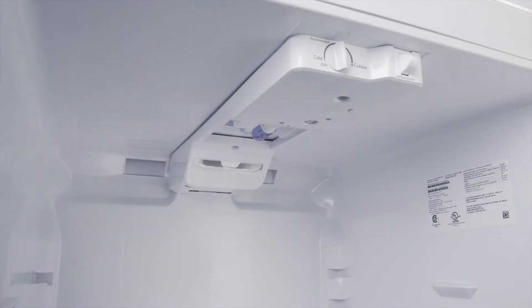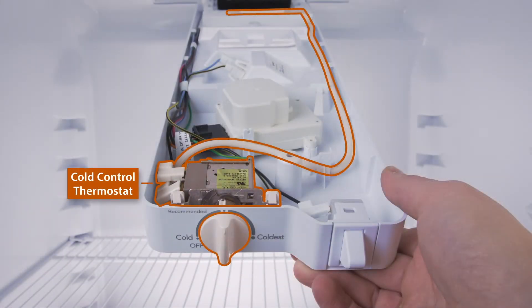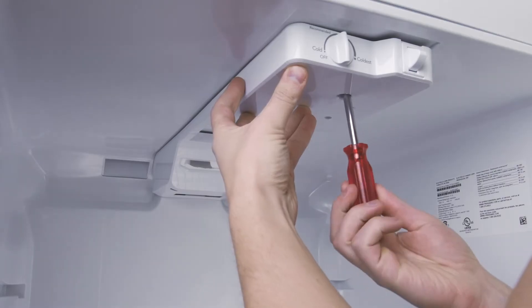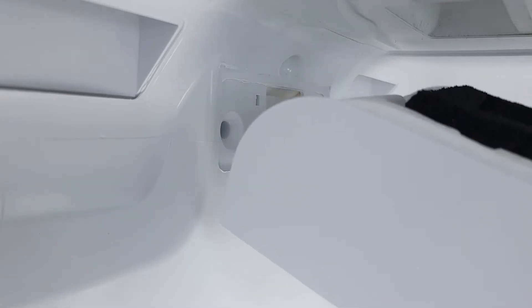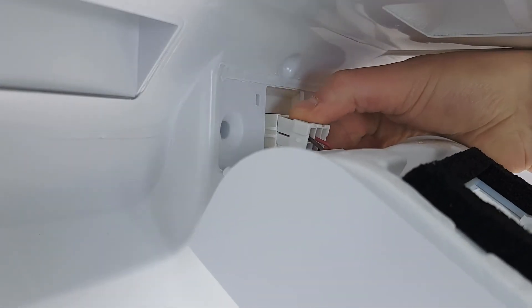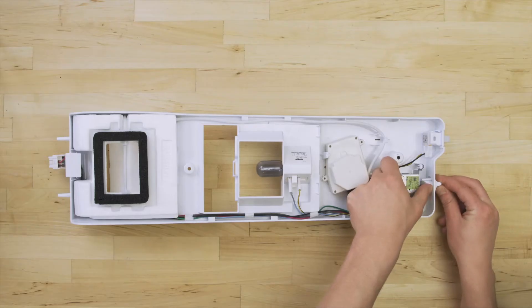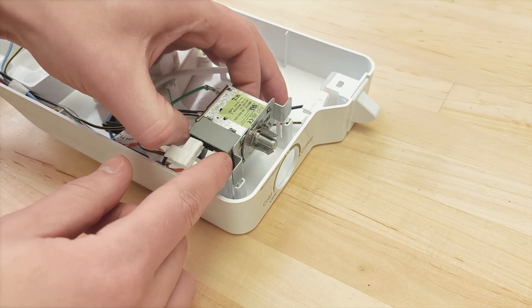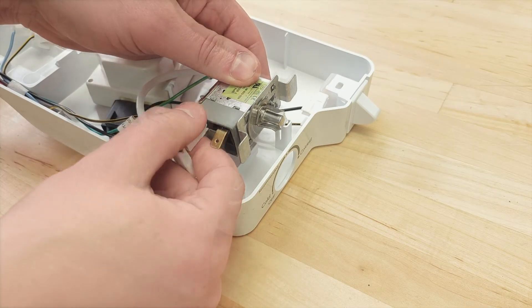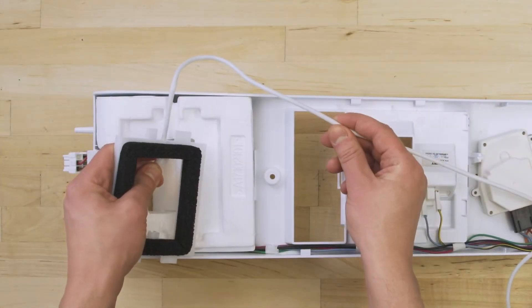Some models use a cold control thermostat, which will be near the top of the fridge compartment. These have a physical dial instead of buttons. Remove the screws and lower the control housing — it might be held in by plastic tabs, so don't force it or it might break. In some cases, you can disconnect the wires and remove the entire housing. Depending on the model, you might have to remove the dial first. Now lift up and disconnect the wires, then remove the thermostat and the sensing bulb.